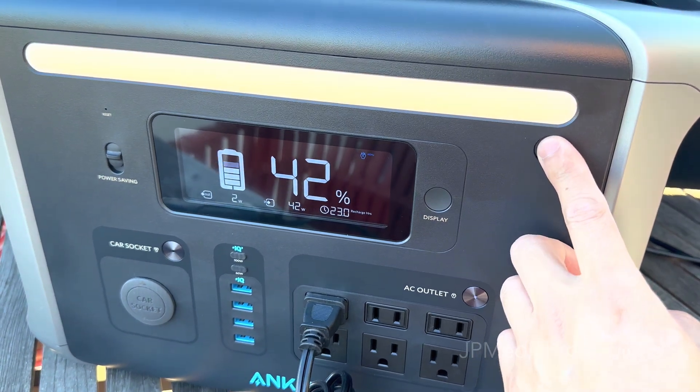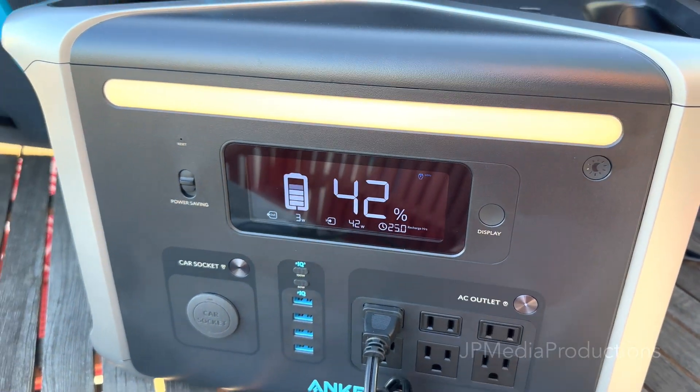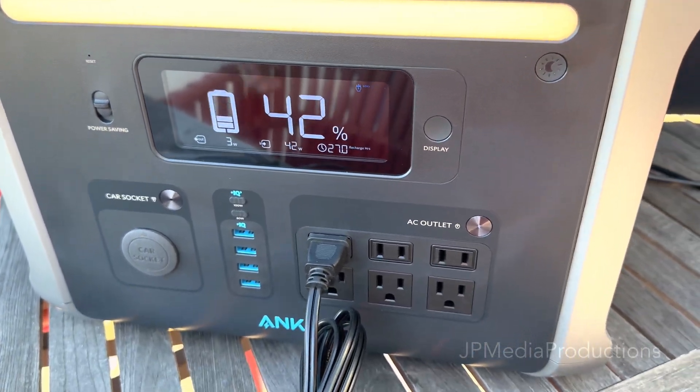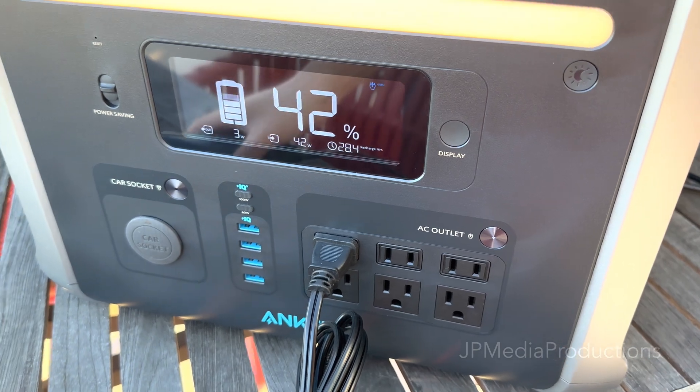Let's turn on the little front light — we are drawing 3 watts of power and charging at 42 watts. It's kind of interesting when you look at the math: if you put a higher load on here, say a 250-watt heat gun...